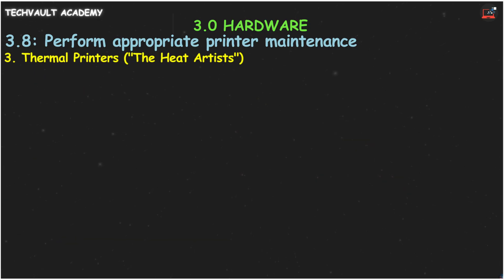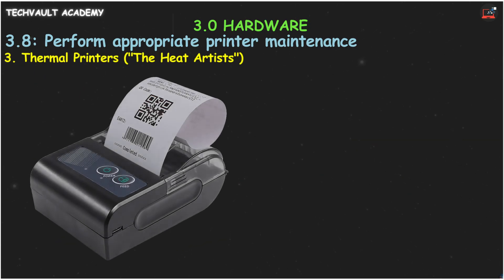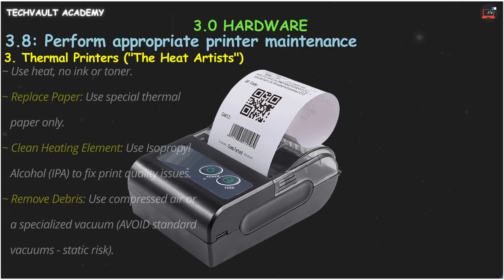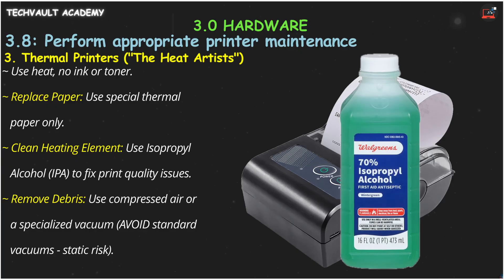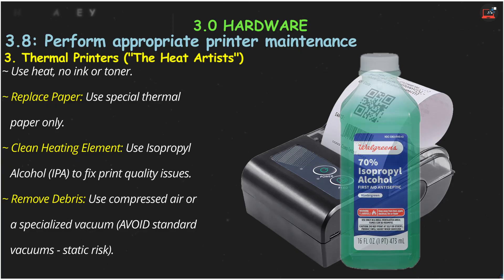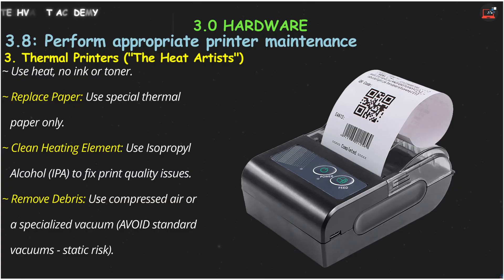Now for thermal printers — the heat artists that print your receipts and shipping labels. These printers use no ink or toner, just heat on special thermal paper. Maintenance is simple: you'll replace the paper rolls as needed. The most important task is to clean the heating element. If your prints look faded or have lines, a quick wipe with isopropyl alcohol will usually fix it. You also need to periodically remove paper debris from the inside. Be sure to avoid a standard vacuum cleaner, which can create static — use compressed air or a specialized computer vacuum instead.